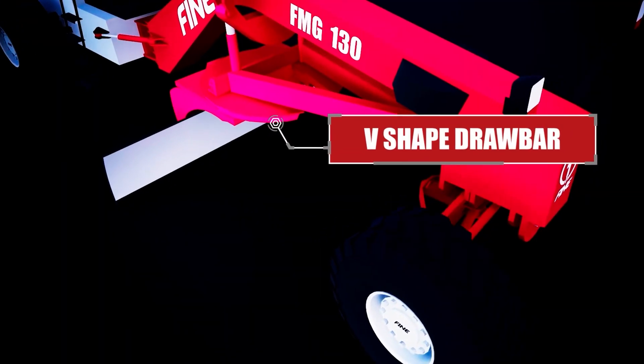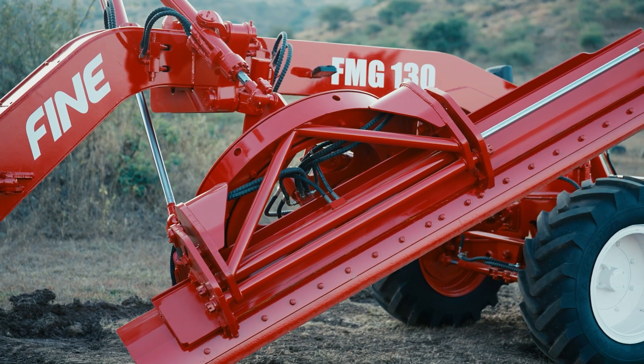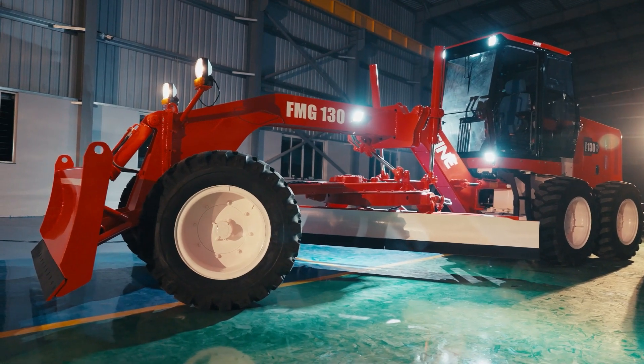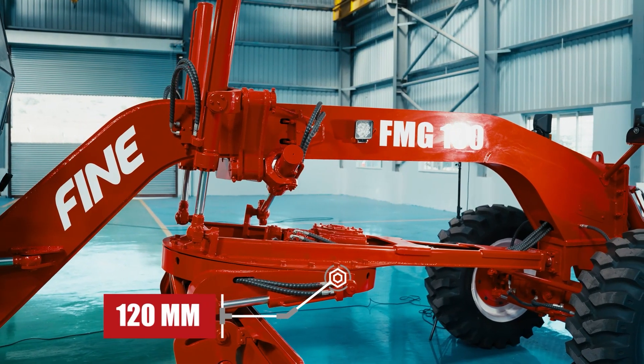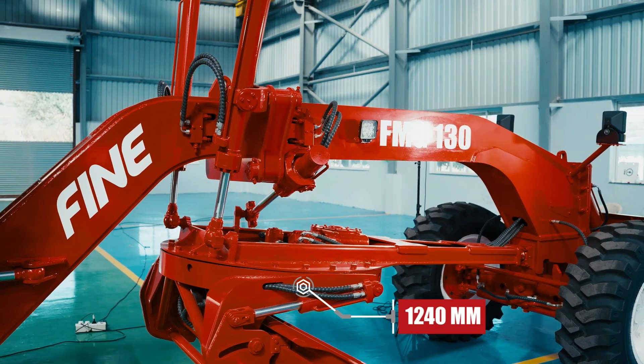The V-shaped drawbar enhances strength and reliability. The FMG 130 is the only motor grader in its class with a closed box section turn circle — 120mm thickness and 1240mm in diameter — best in the industry.